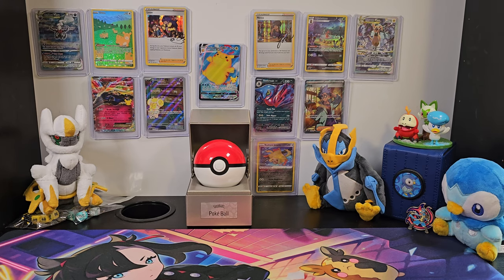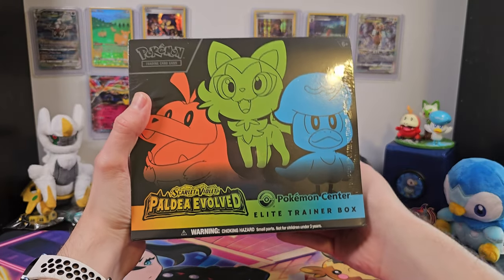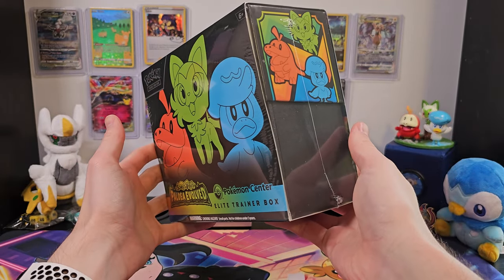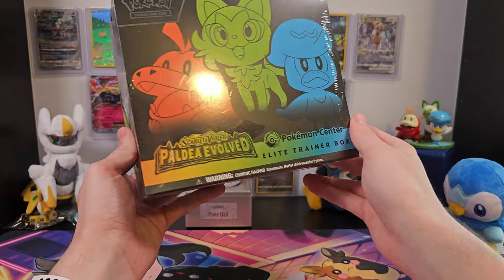Do you feel that? Feels like some kind of weird energy, like I'm evolving! Paldea Evolved is finally here, and with it come a ton of awesome new cards. And to get myself started on all those awesome new cards, I've got the special Poké Center Elite Trainer Box.